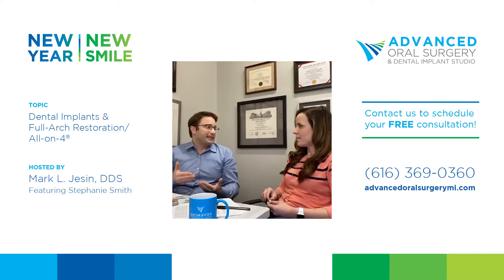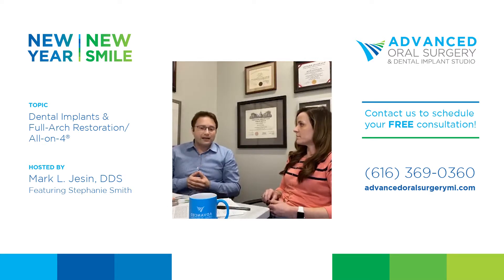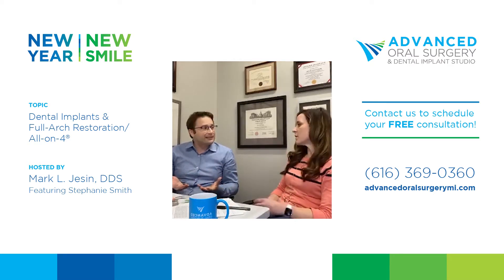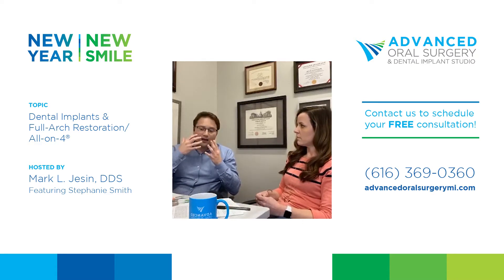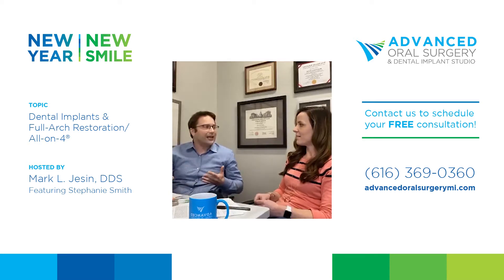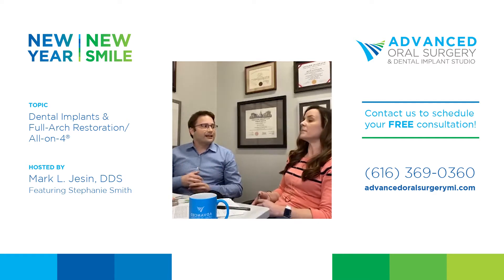Another type of patient still has teeth but is missing five or six, may have decay, root canals, and crowns. They go to the dentist regularly but it's always a new story — constantly putting out fires, spending two or three thousand dollars each visit. They feel like they're in an uphill battle and never getting where they want. They want to stop thinking about their teeth and just enjoy life. There are also periodontal disease patients with bleeding gums, loose teeth, and missing teeth.